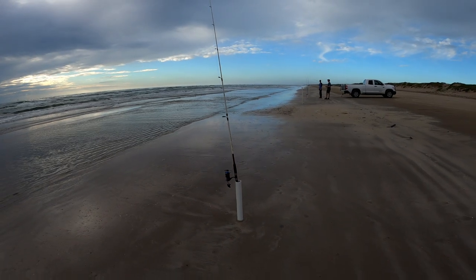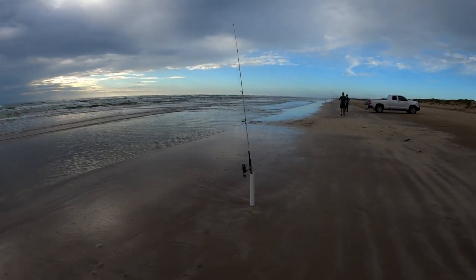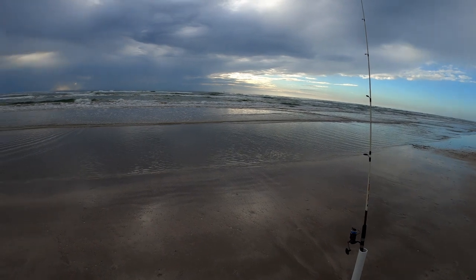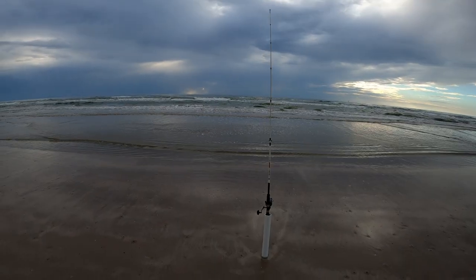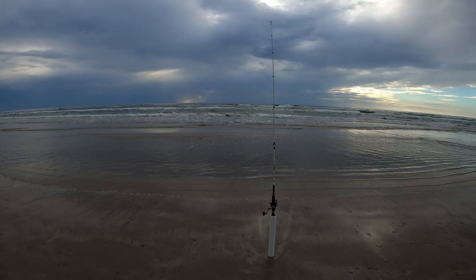Here's our setup: we've got four rods out here along the beach, each one with a pompano rig baited with fish bite and a piece of shrimp. So far we've caught one whiting and we're getting plenty of bites, so fingers crossed one of these is a pompano.